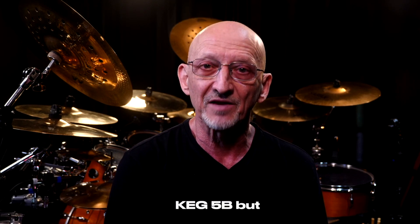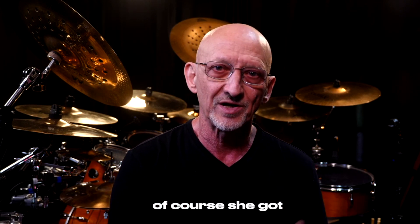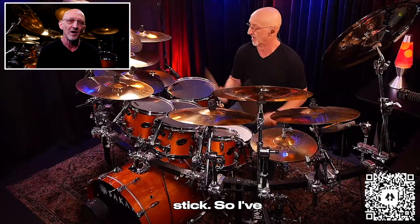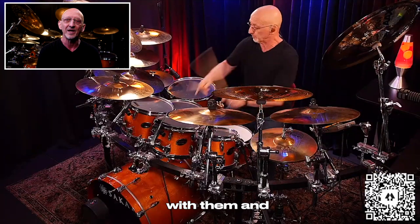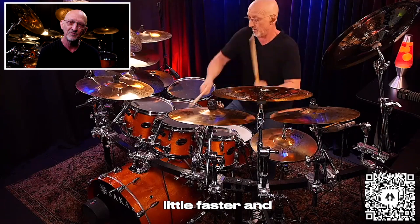It felt like the Keg 5B but just slightly lighter and slightly slimmer, but not by much. The balance on the stick is great, and of course you get the great Vader quality and consistency from stick to stick. I've done a couple of Zebra gigs with them and I feel the tension starting to go away, and I can execute my fills a little faster and a little cleaner.